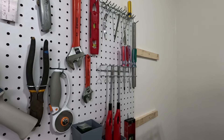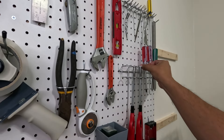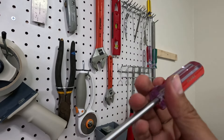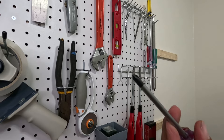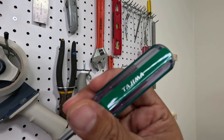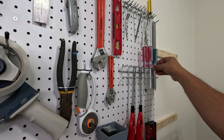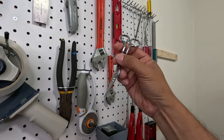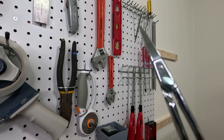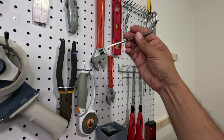We've got screws right here, Phillips and flat-tip screwdrivers — all stuff that's always getting used daily or at least weekly. The smaller screws are still in a little box for now, the bigger ones are right here. And then our specialty scissors, which always used to get lost all over the place — now they're easy to find right here.